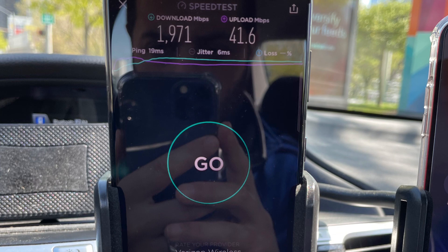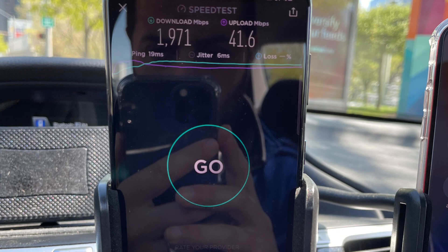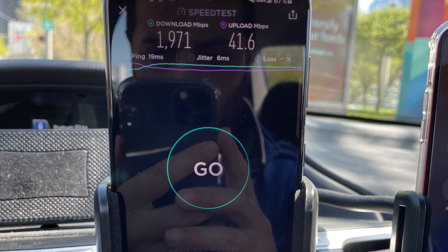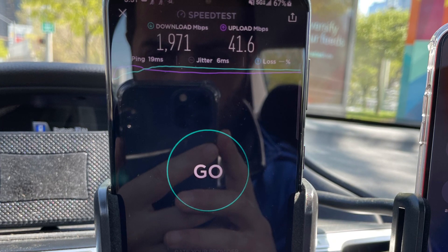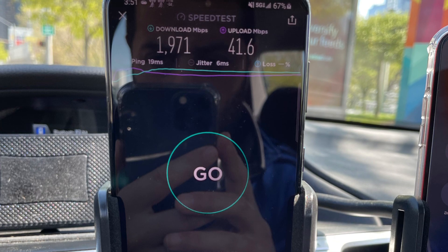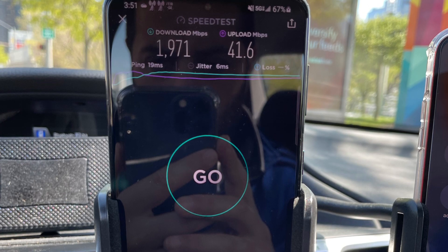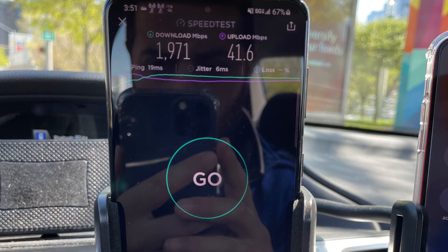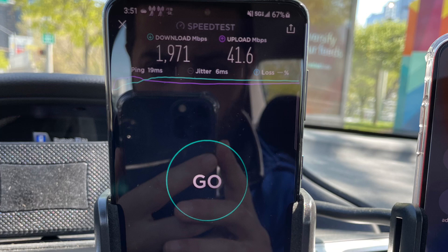It really just depends on how much spectrum is available in the area. Verizon never rests — this goes to show they're thinking outside the box and innovating within network technology. It's super exciting, and I can't wait for the next generation of smartphones that can do more with these networks.